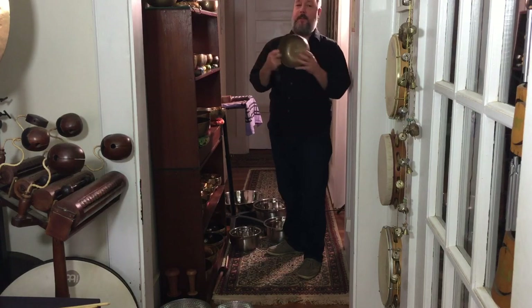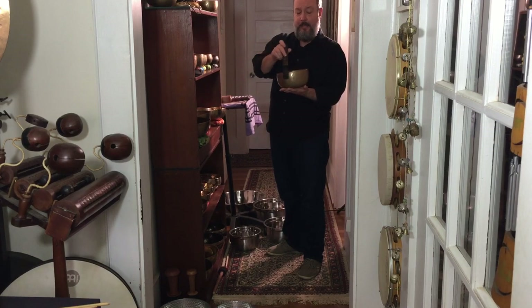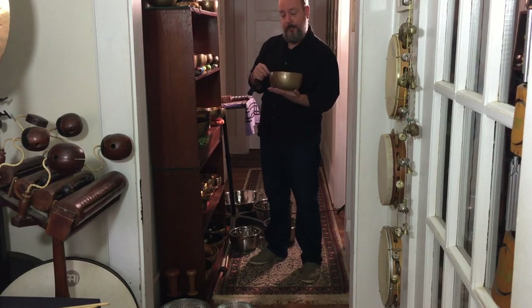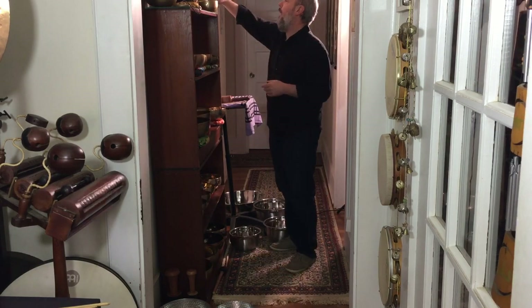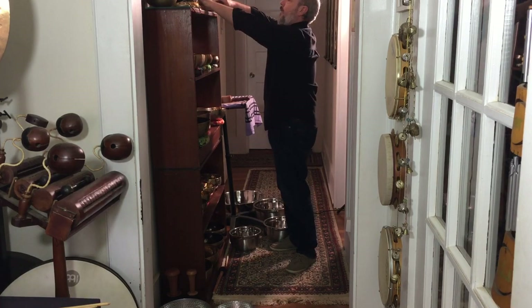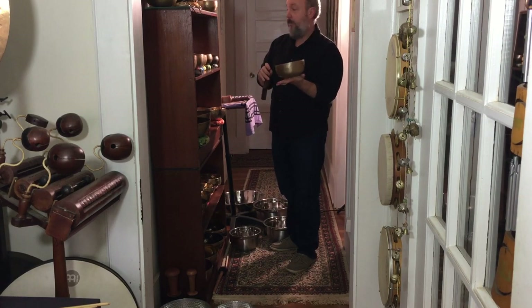Last but not least, we've got some other hand-hammered bowls that are very thin. Thinner bowls tend to activate a little easier — they start up quicker for the friction. Another cool thing about thinner bowls is you can add water and change the pitch; you can change the harmonic resonance of the bowl by moving it around — I'll show you that in a video and in a workshop too. If you let the bowl pivot in your hand a little bit, you create a natural oscillation that goes along with it.